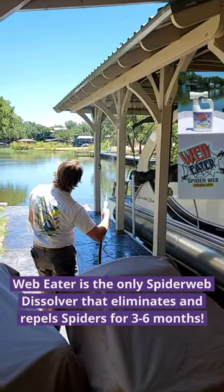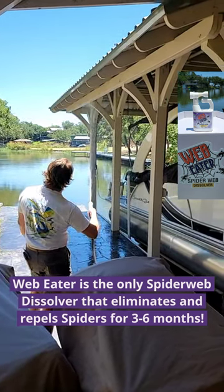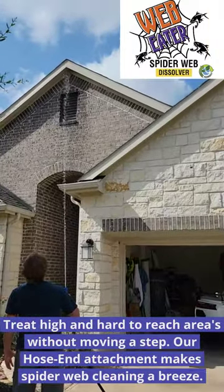No more walking into webs while you're just trying to prepare your boat and lake house for the weekend. Web Eater is the only spider web dissolver that eliminates and repels spiders for three to six months.